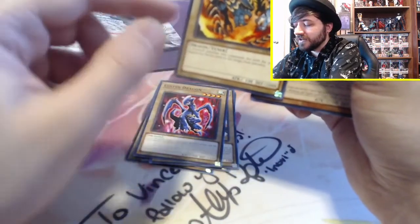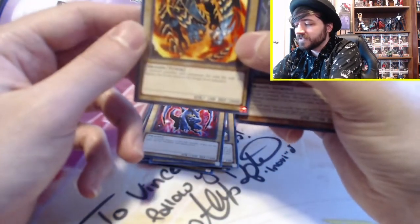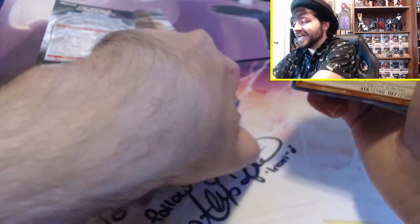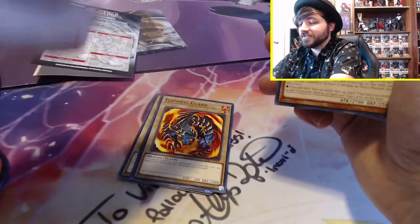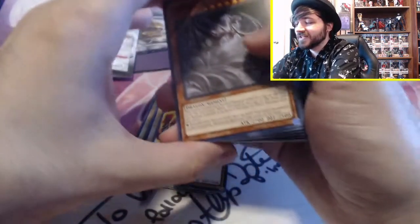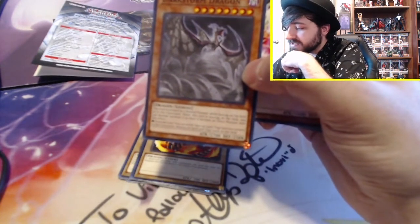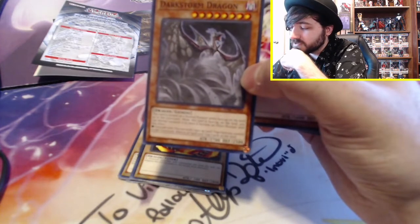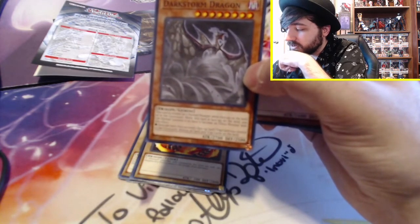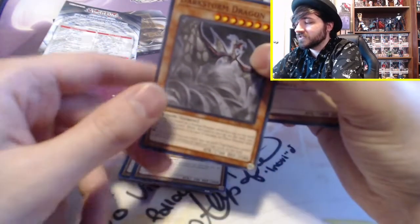I don't know much about the new special summoning, but I think for synchro you need the tuner and another monster, and their stars need to combine to equal the synchro monster's level — though I'm not 100% sure. Dark Storm Dragon looks really cool. This card is treated as a normal monster while face-up on the field or in the graveyard. While this card is face-up on the field, you can normal summon it to have it become an effect monster. Once per turn, you can send one face-up spell or trap card to the graveyard to basically do a Heavy Storm effect. This guy actually seems pretty solid in this deck.